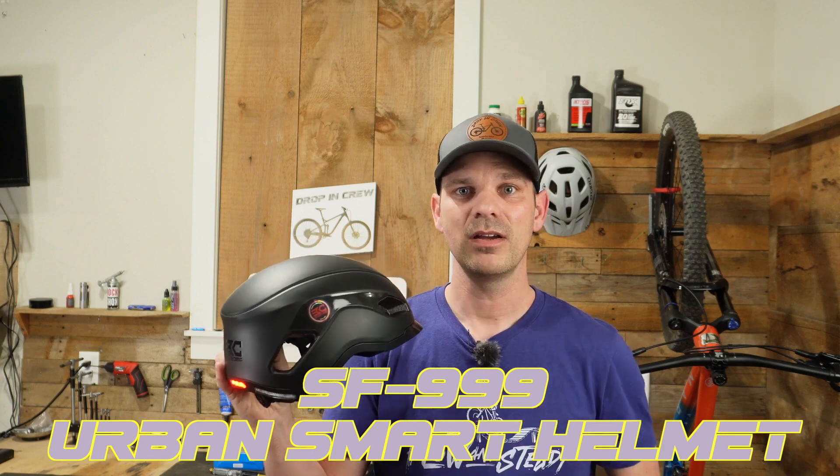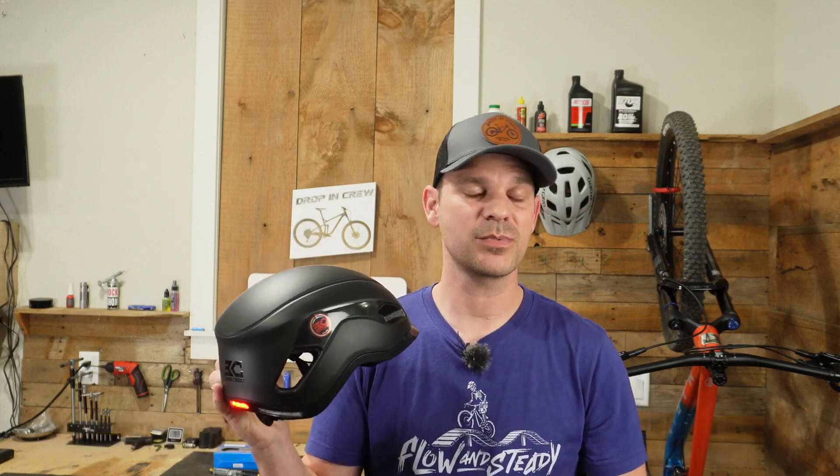And there you go — that is the Smart Urban Helmet by Base Camp. If you guys liked this video, make sure you click that like and subscribe button, and we'll see you in the next one.